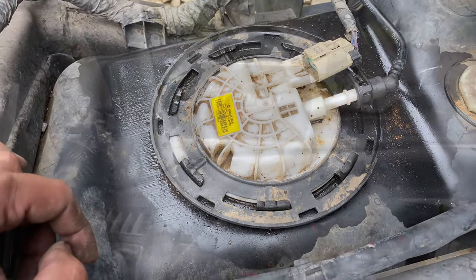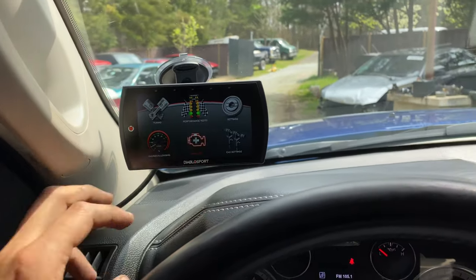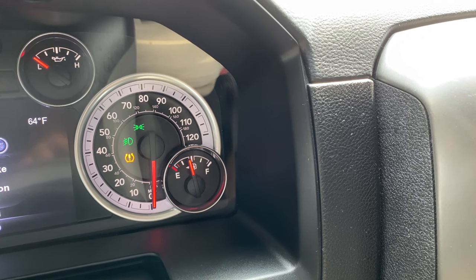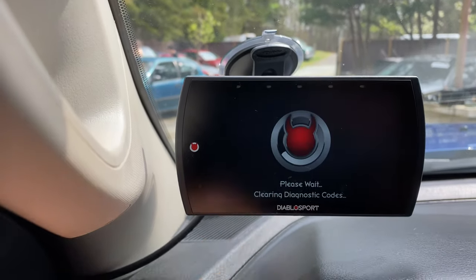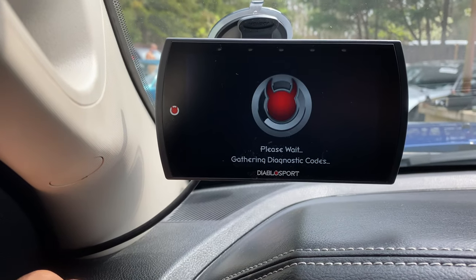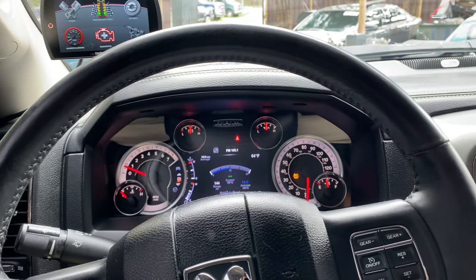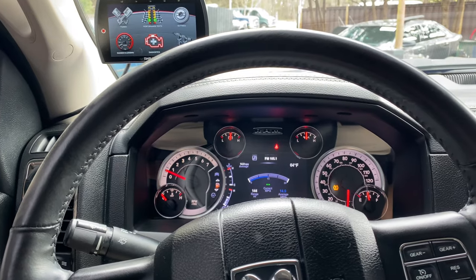I'm going to go ahead and clear the code. After I clear the P0463 code everything should be good — it's already telling me how much fuel I have. Before, it would have been stuck on empty or just erratic, but it already looks stable. I cleared the code and we started it — the gauge is working again and the check engine light isn't on. I'll keep you guys posted.